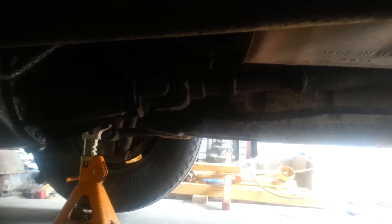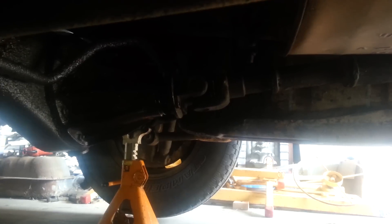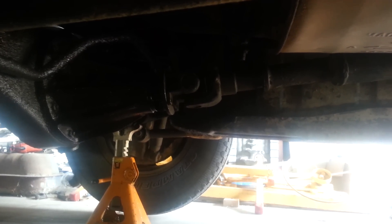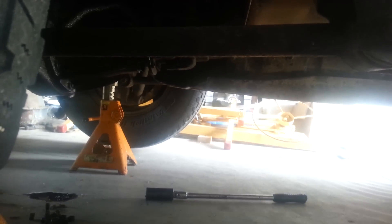Step two is you want to remove the drive shaft. There are four 14mm bolts and nuts that hold that to the pinion flange right there. I recommend using an appropriate tool such as one of these, because the drive shaft is pressed onto the pinion and a little flange in the center.